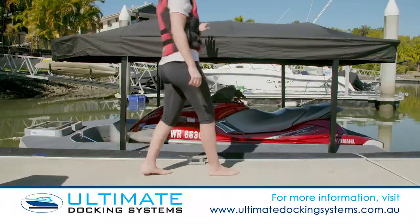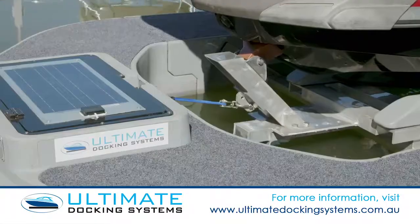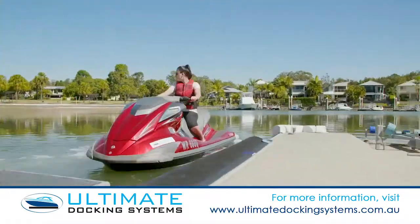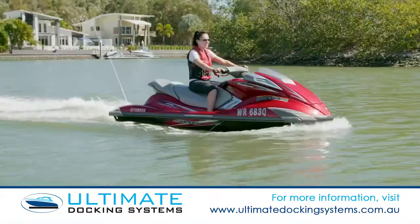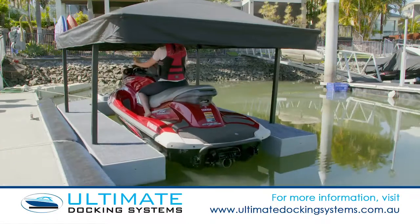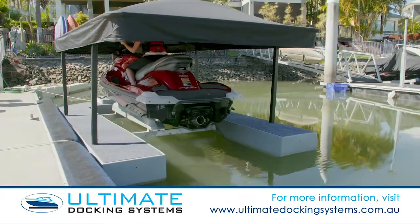Ultimate Docking Systems introduces the Ultimate Jet Ski Lift with fully independent solar panel charging system that will also trickle charge your jet ski, so you're always ready to enjoy. Launch and retrieve with the push of a button, and safely store, preventing water washing into your ski and easy access for maintenance.